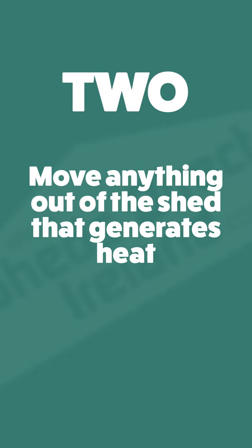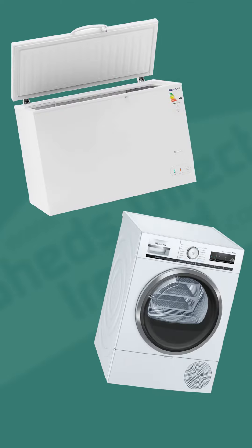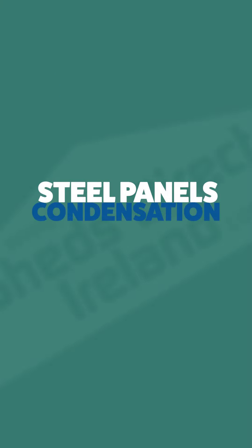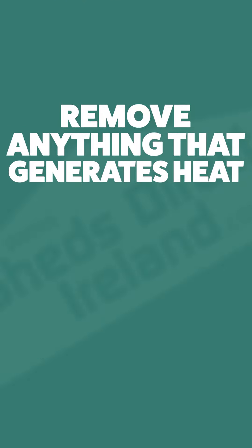Tip 2: Move anything out of the shed that generates heat. Storage freezers, dryers, and other electrical appliances like these all generate heat. This heat meets the cold air of the steel panels and condensation forms. You can drastically reduce condensation by removing anything that generates heat out of your steel shed.